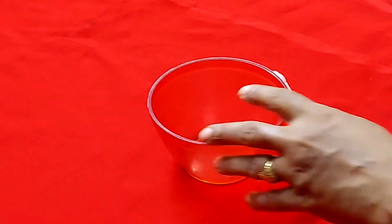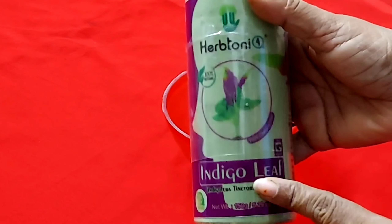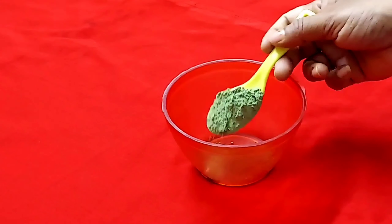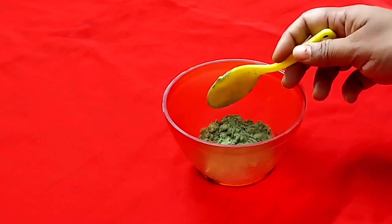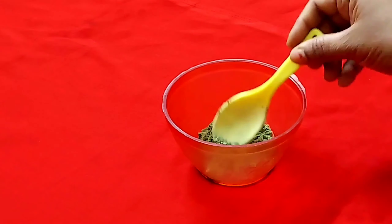Friends, you have a clean bowl here. First of all, you have to use Neel Patti Powder — Indigo Powder. It is easily available in the market. It works like mehndi or henna. This is not a dye — you have to use Indigo Powder.